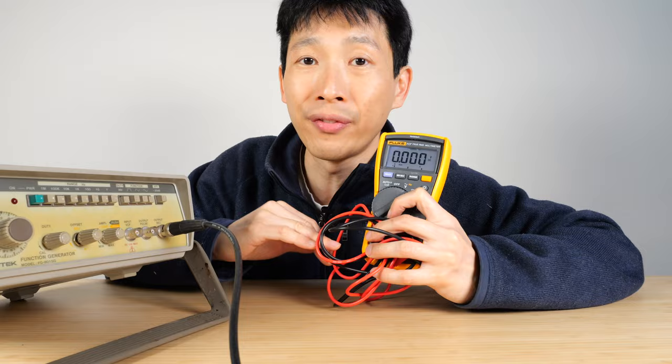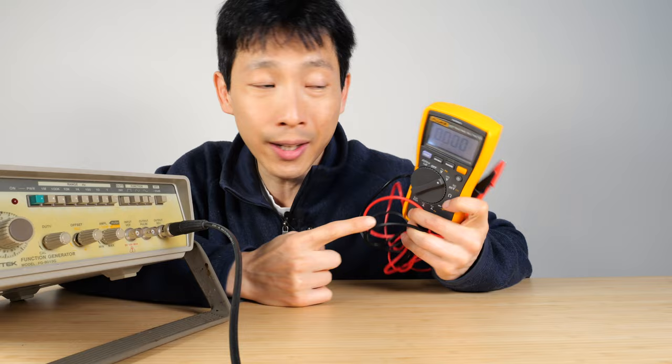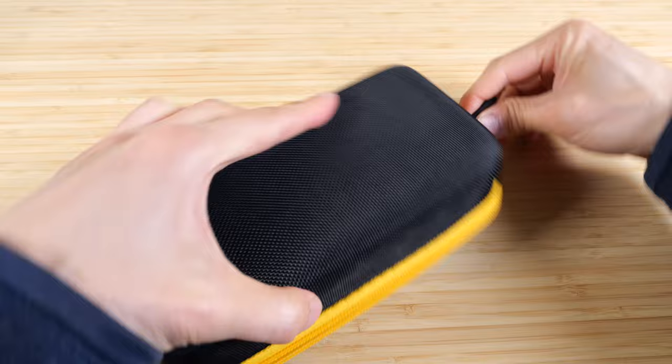So if you're going to get a multimeter, get a Fluke. The only thing to decide on is how many features you want included within one meter. It does not come with this case — probes in here, multimeter in here, and it's a hard case.